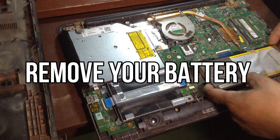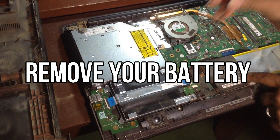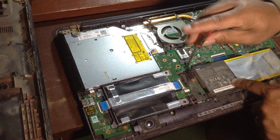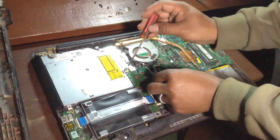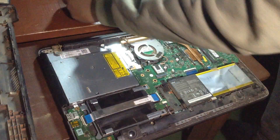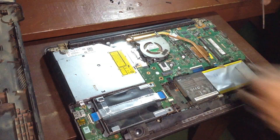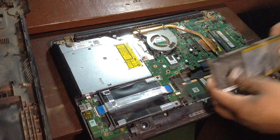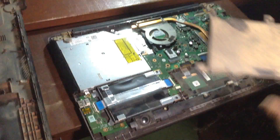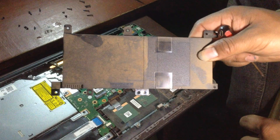Next, remove your battery. If your laptop battery is detachable, you can remove the battery first. But if your laptop battery is attached, you should remove it after opening the back cover of the laptop. In this case, the battery is being removed after opening the laptop case because it is an attached battery.